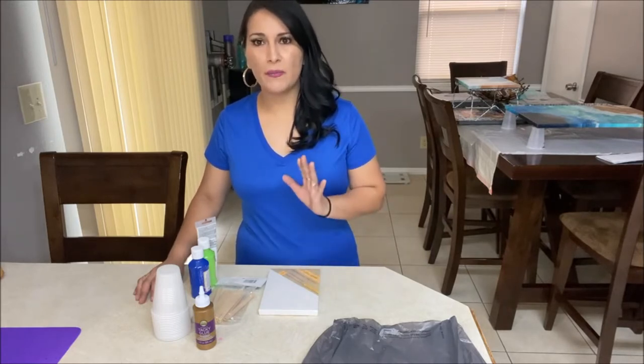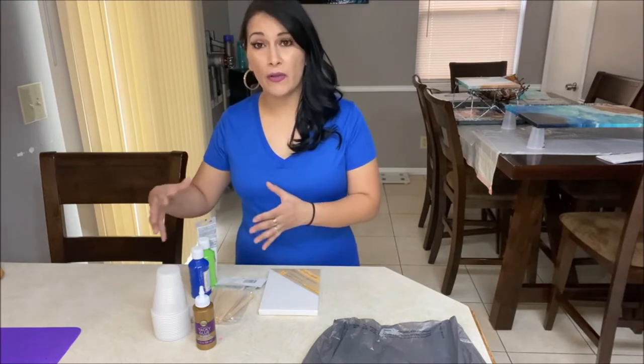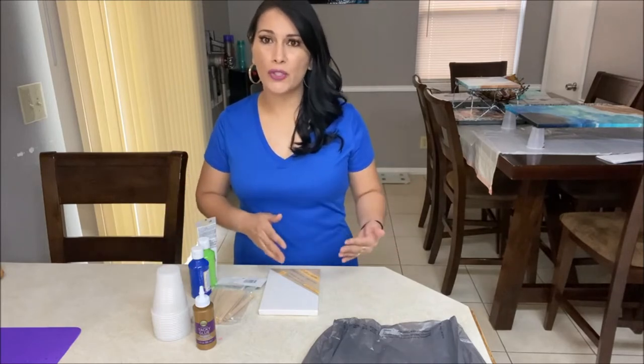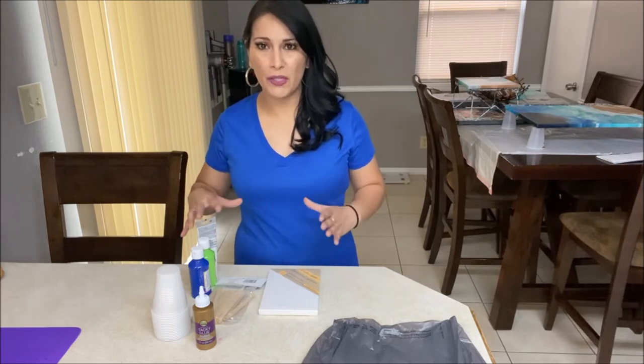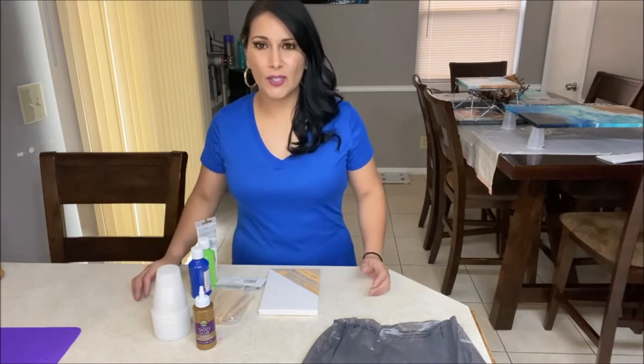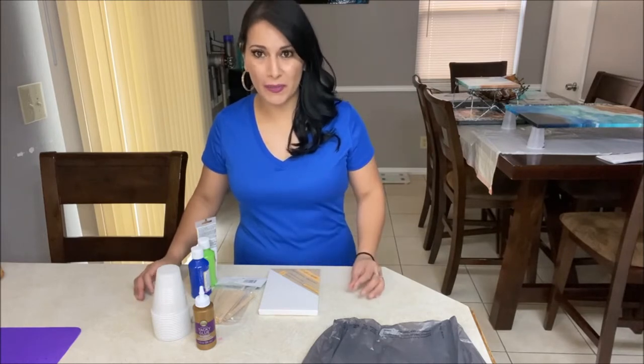So let's start with some cheap items so you can start trying acrylic pour painting, learning how to mix your paints and how to pour them onto your canvas. That is the reason we are using cheap material — so we can get started without wasting a ton of money.